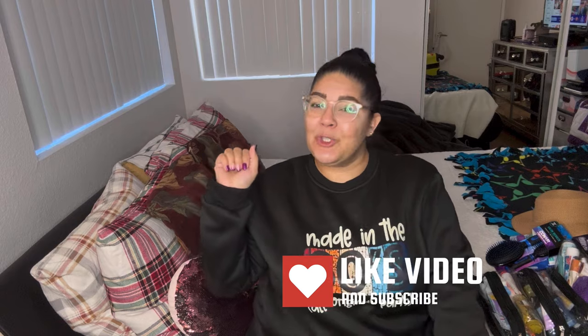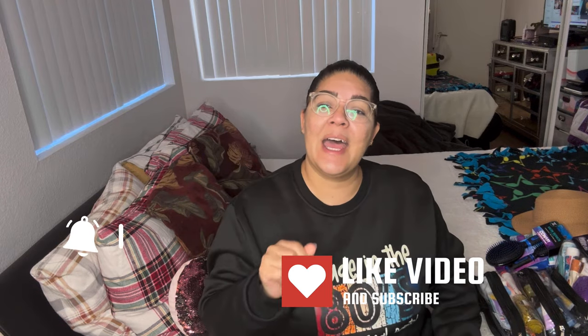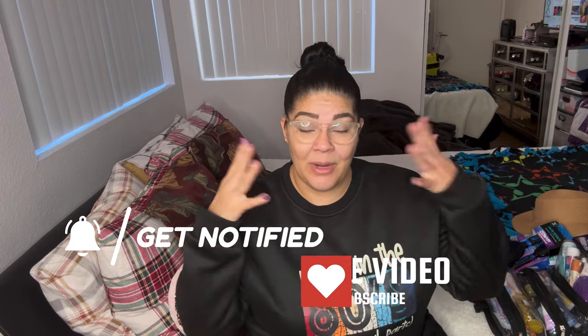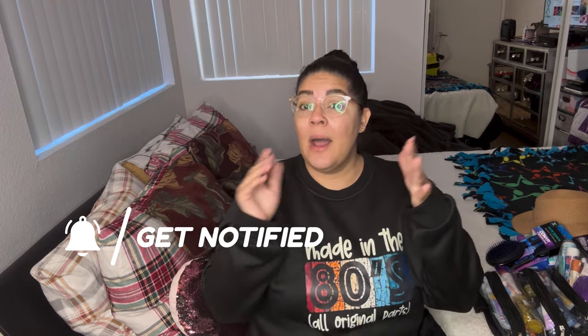Welcome back Diva Squad, or if you're new — what's up! My name is Monique McCall, aka Diva on a Budget. I typically do beauty, curvy fashion, travel, DIYs, and so much more. If any of that interests you, go ahead and smash the subscribe button, join my Diva Squad, and hit that notification bell set to 'always' so you'll never miss a new upload. I don't have contacts on right now so bear with me.